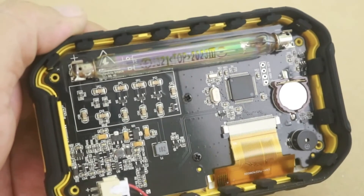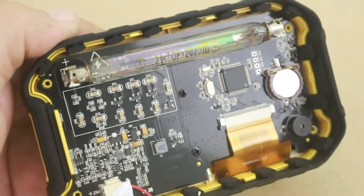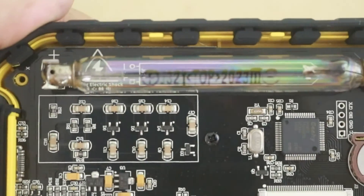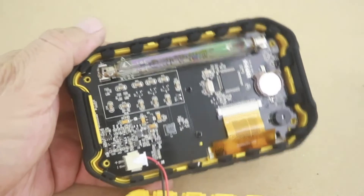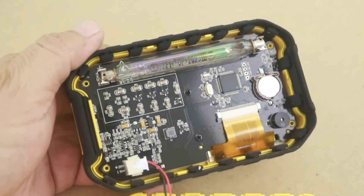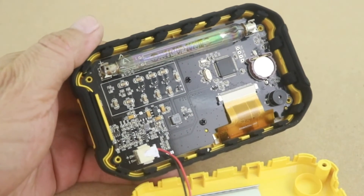When a particle passes through the tube... you must be careful because these tubes work at high voltage, around 300 volts, so it is better if you do not open your device.